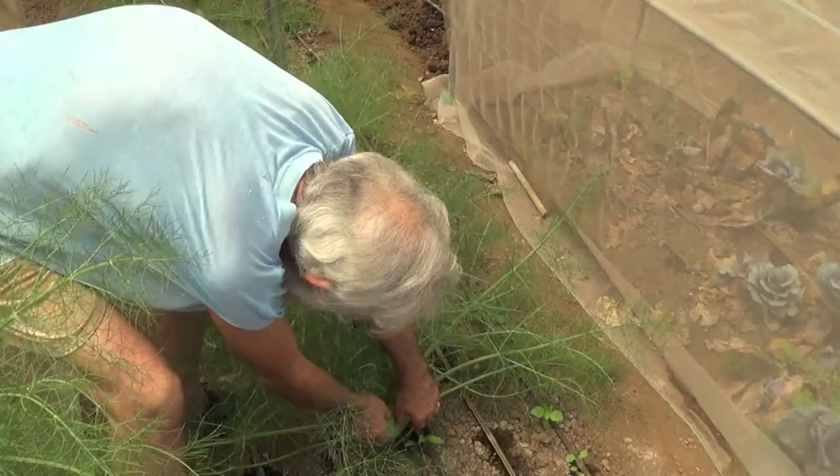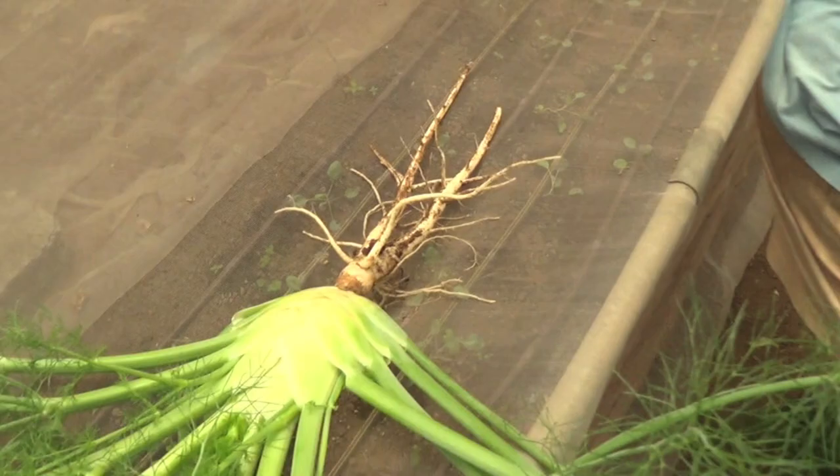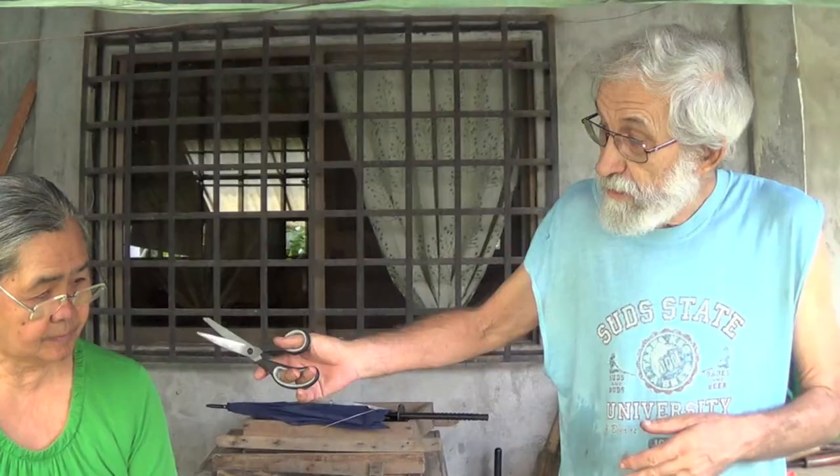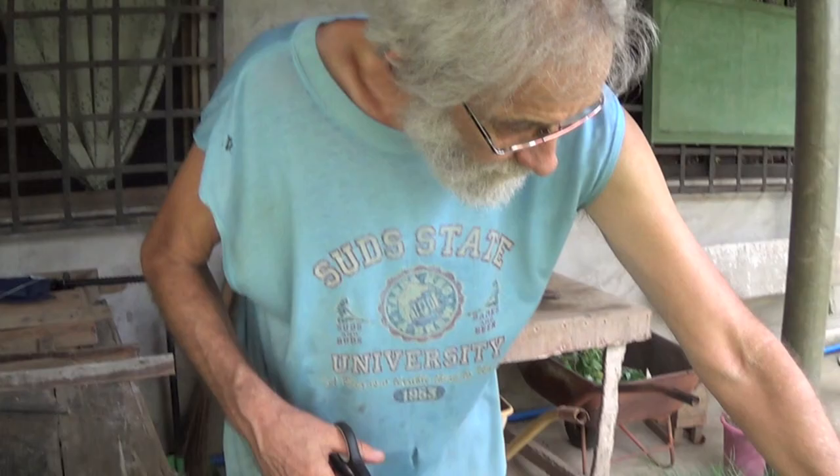We will put this one aside first. I will get the second one because my son Jonathan is here, and one will not be enough. Here we are at the back of the kitchen — actually we have a dirty kitchen outside. The next thing is to cut a little bit of the leaves.